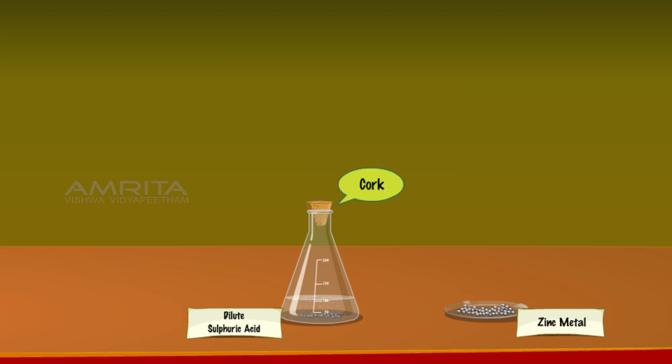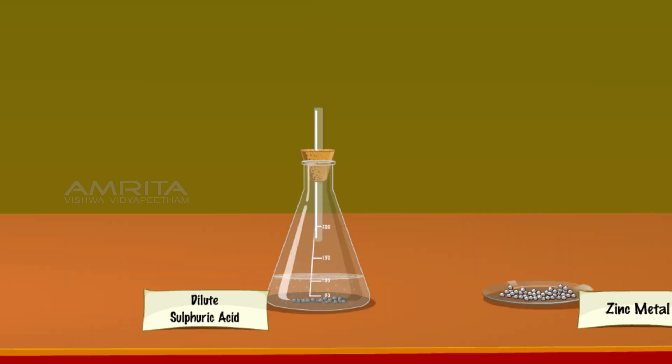Cork the conical flask with a single-holed cork and introduce a fine jet tube through the hole. Bring a burning candle near the mouth of the fine jet tube. On bringing the flame, the gas coming out burns instantaneously with a small explosion, produces a popping sound, and then dies out.